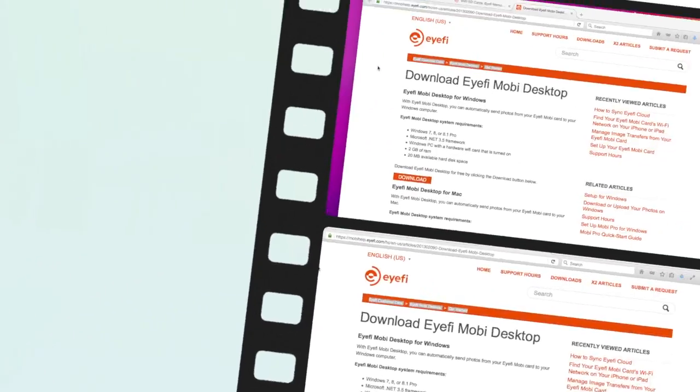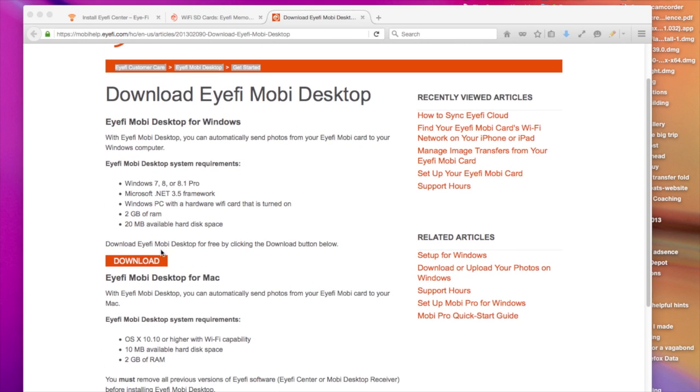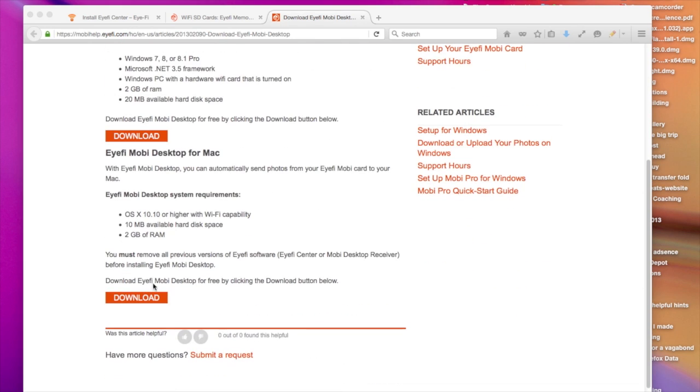To do it on the desktop, you go to the website — I'm going to put the link down below. On this page you can download the software for Windows or for Mac. Just click on Download and it's going to walk you through the process.